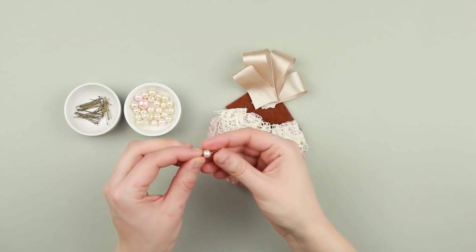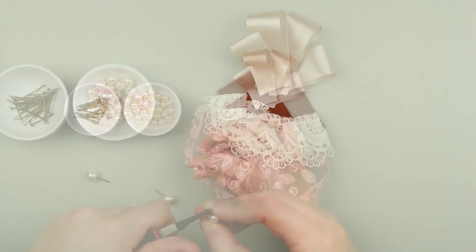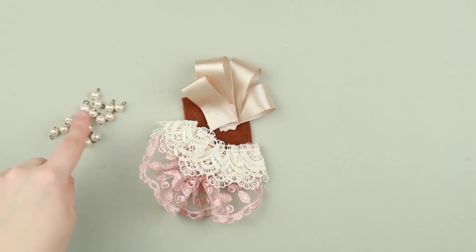Thread pins through beads. Cut off the excess with cutting pliers. Make loops with round nose pliers. Repeat for all the other beads.